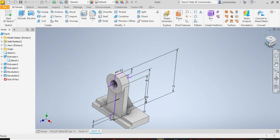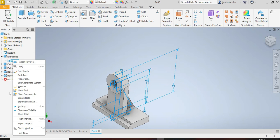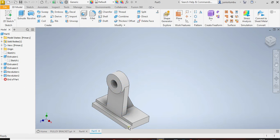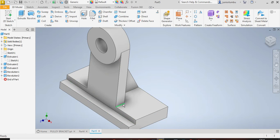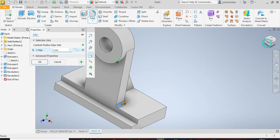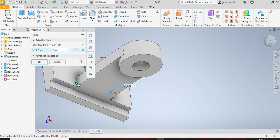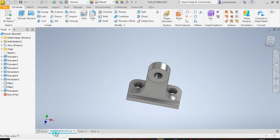Next, remove the visibility: go to Sketch and set visibility off. Now add the fillets — click the edges on both sides and apply fillets with a radius of 15 millimeters. Click OK.